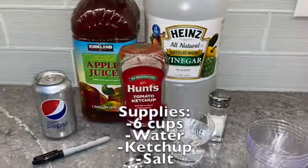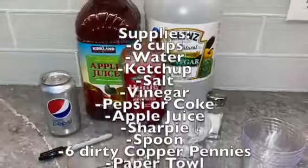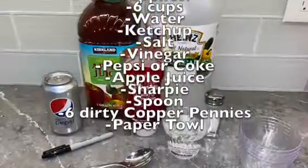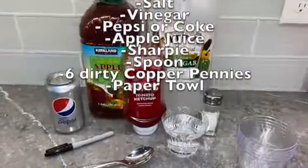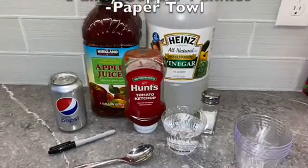So what you're going to need are six cups, some water, ketchup, salt, vinegar, Pepsi or Coke, apple juice, a Sharpie, a spoon, six dirty copper pennies, and a paper towel.